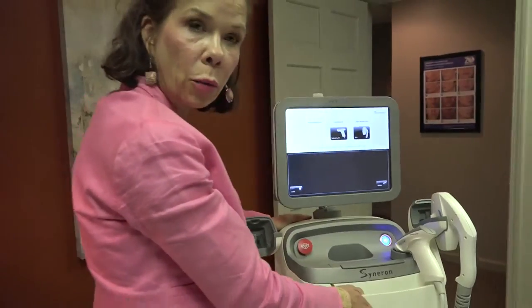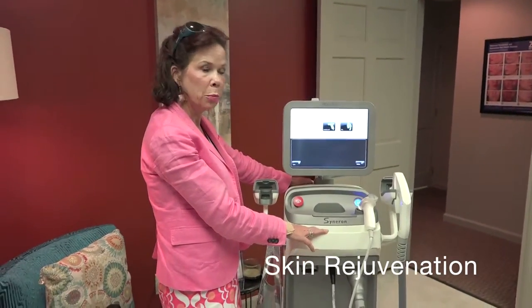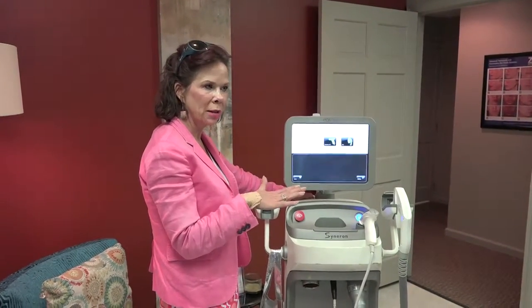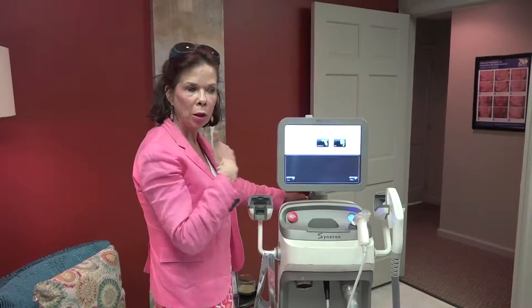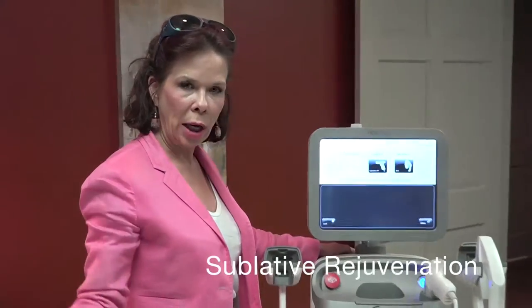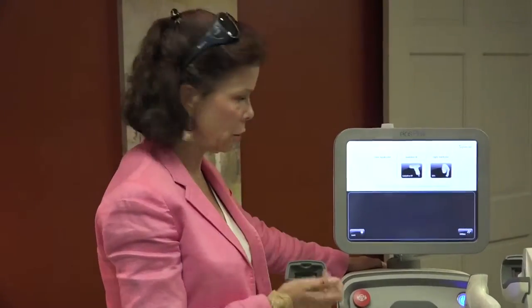This device will do two different things. What we call skin rejuvenation or intense pulse light, which removes reds and browns, works for making the pores look less obvious, and just kind of a polishing of the face. In addition to that, it offers something called sublative — it drives radio frequency deep into the skin with little pins so that you're able to excite the dermis and treat acne scars, laxity, and things like that.